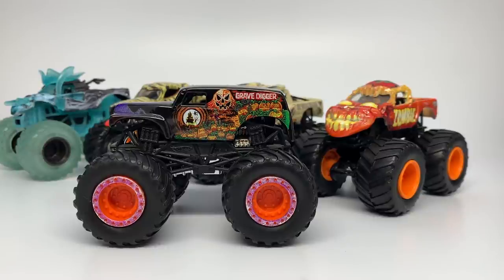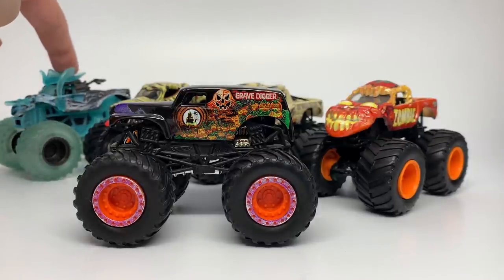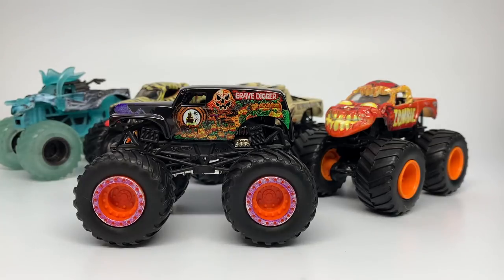As you guys know, if you've been collecting for a while, the MonsterJamSuperstore.com has usually every year a Halloween truck for the celebration of Halloween. In the past, Hot Wheels made four different Halloween trucks — they did skip one year — from 2014 through 2018, with 2017 being skipped. We also have Spin Master's first Halloween truck from 2019, which was the Pirate's Cursed Ghost.